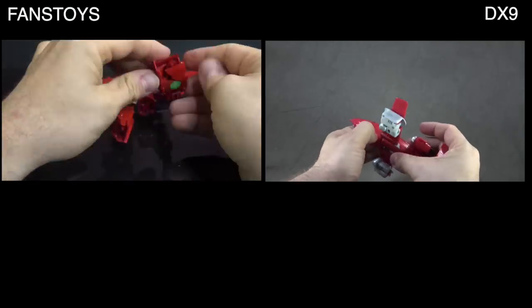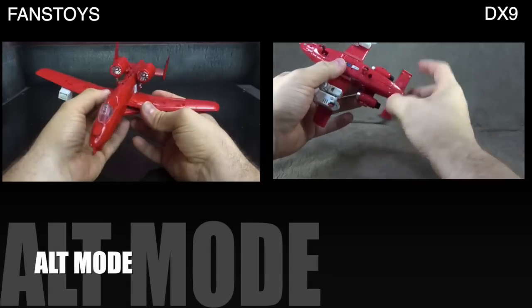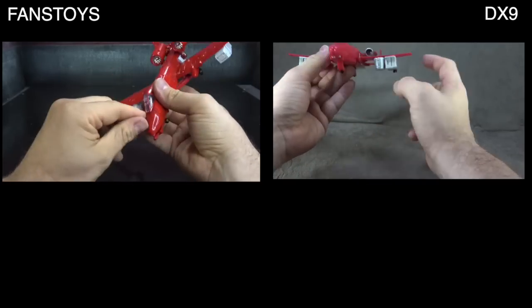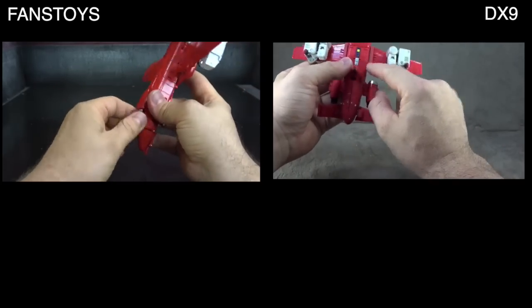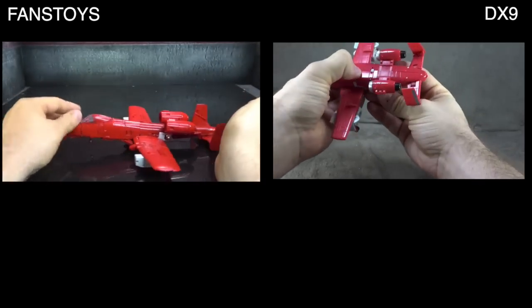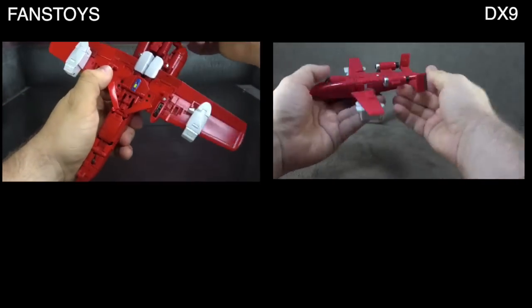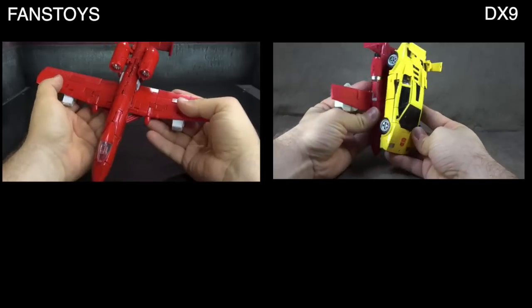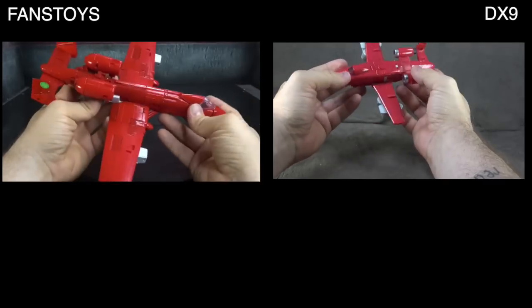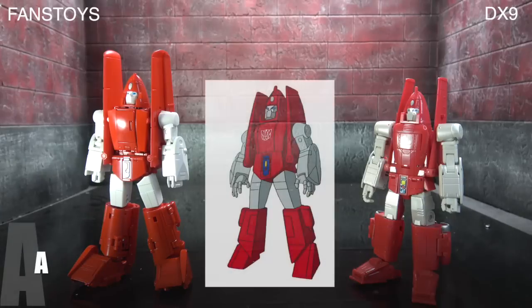Alt mode is where Fans Toys really smashes the competition — assuming I was able to get it all lined up right. DX9 went for a very cartoon-accurate take; Fans Toys went for a very realistic take, making it look much more interesting, menacing, intimidating, and engaging. The red paint pops, it all works and comes together for this mode, whereas the DX9 looks silly in comparison. Fans Toys takes the alt mode.